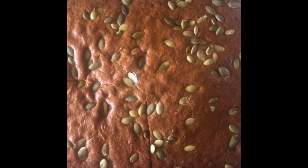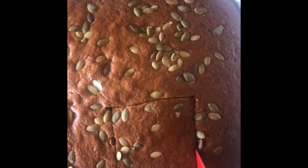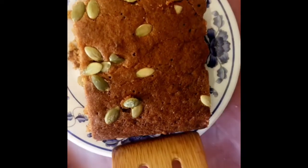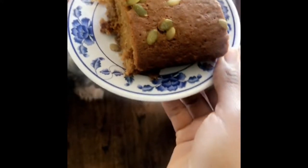Now it's time to serve. Now it's time to try a piece of this bread. Okay, this is very delicious. If you love the Starbucks pumpkin bread, you must try this recipe. I can't tell the difference.